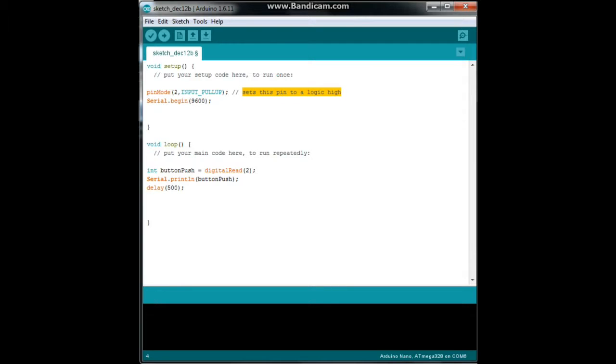Here's the thing. If you've got a hundred more lines of code, it is only going to check for that button press when it gets to right here. So you could be missing a whole lot of button presses. But there is an easier way to do it, and that's the interrupt.